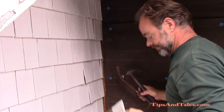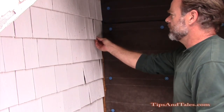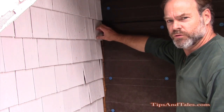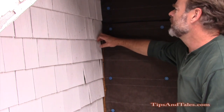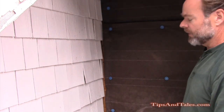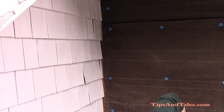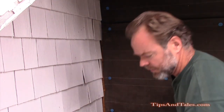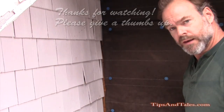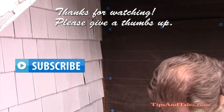There you go. The shingle is now nailed in place. You can finish it up by putting another nail — you'll want two so your shingle doesn't have any swing to it. It's a pretty simple way to replace your shingles. I'll just continue on up to the top and I'll be done.